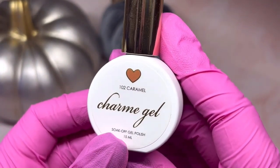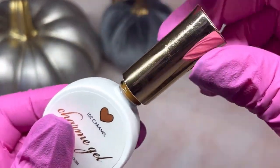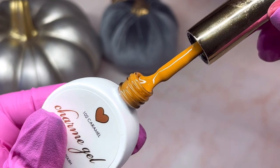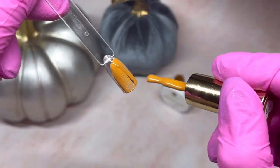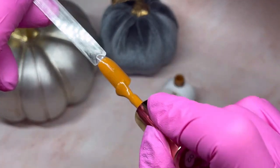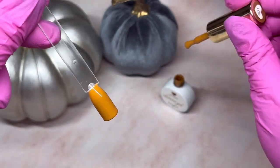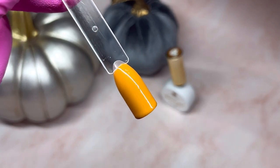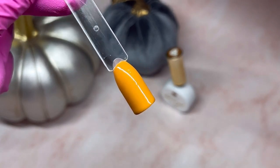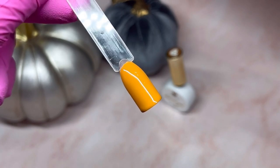Another one perfect for fall — 102 Caramel. You have to agree, that's a nice fall color. I only needed one coat. It covered really nicely, very opaque. I'm just going to flick it in the light.